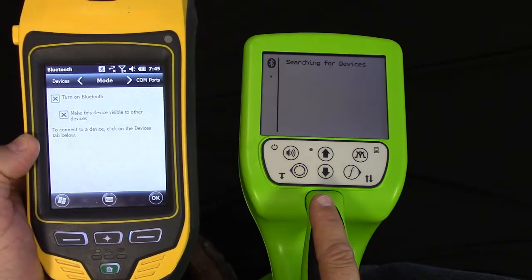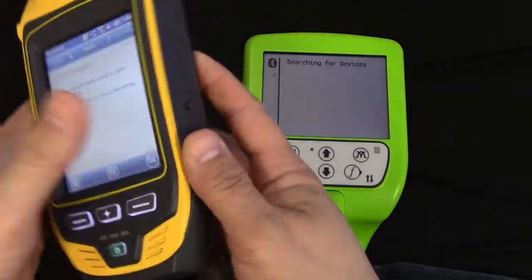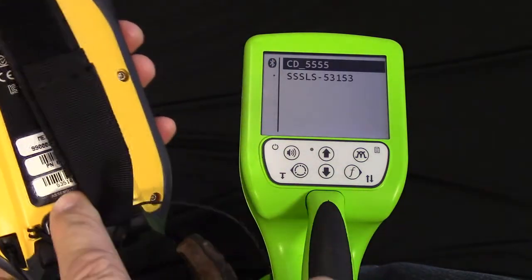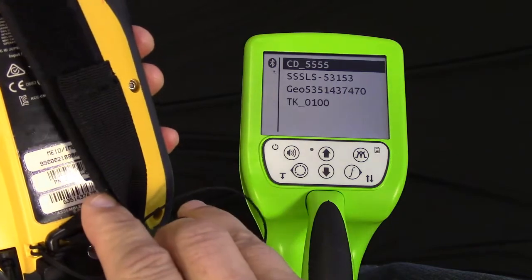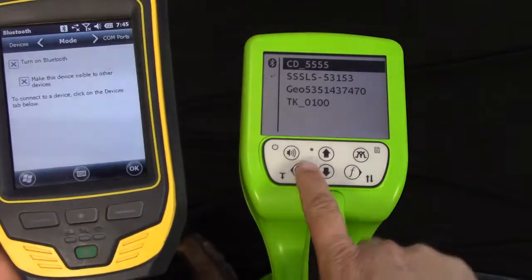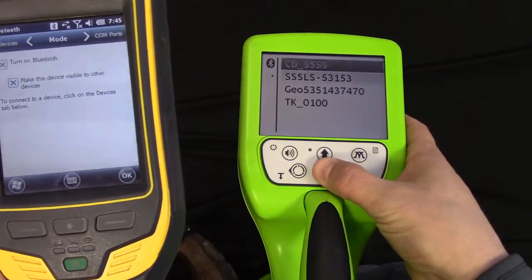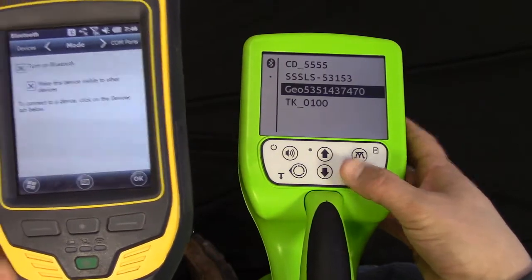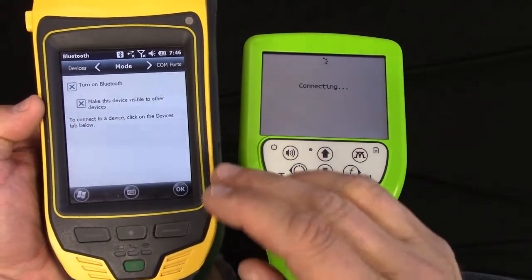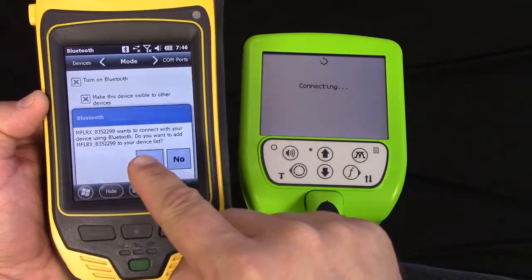At this point, the unit is going to search for devices. What you're going to look for is the name Geo and then the serial number, which is located at the bottom of the decal on the back of the Geo 7X. And if you'll notice, Geo and then the serial number has popped up.